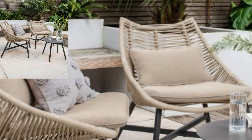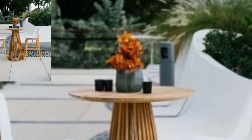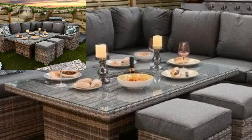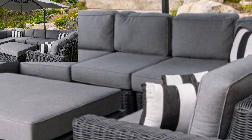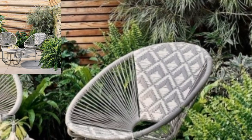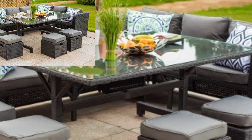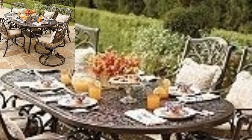You know, guys, different people have different choices, so share this video with your friends and family who want garden furniture design ideas. Like my video, subscribe to my channel, and do not forget to press the bell icon for the latest updates. Be connected with me — remember me in your prayers, friends. See you soon. Allah Hafiz and take care. Bye!